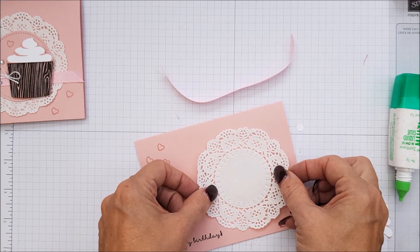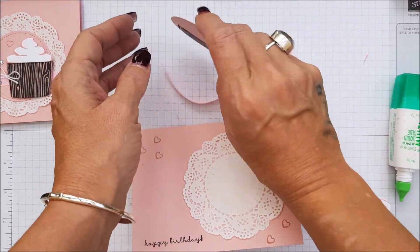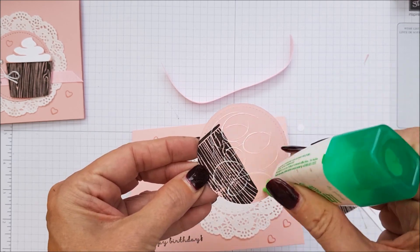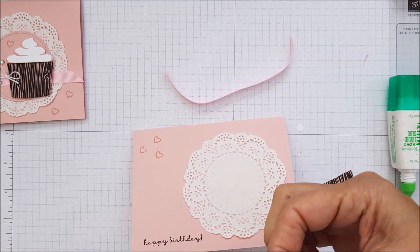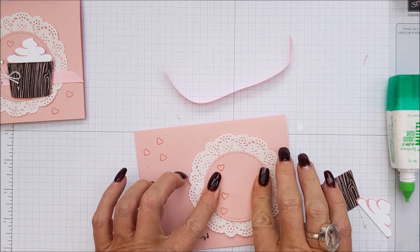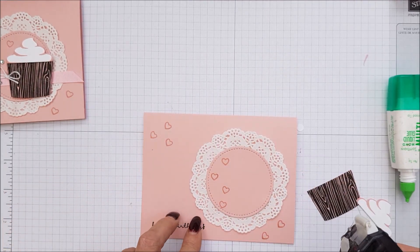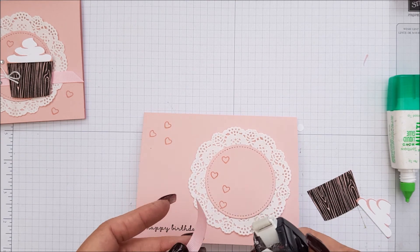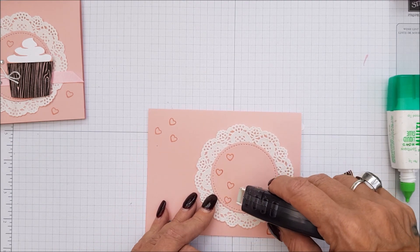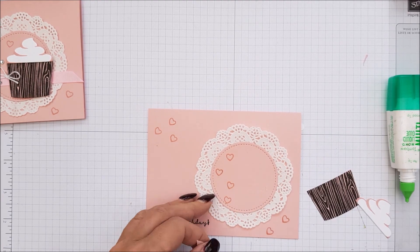I'm going to pop that down just there. And then we can put the stitched shaped circle — that is such a mouthful, stitched shaped circle — I'm going to pop that down like that. And then we need to put a bit of Fast Fuse along here for the ribbon.